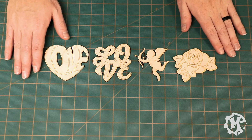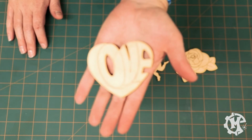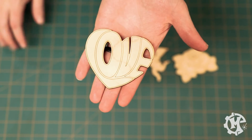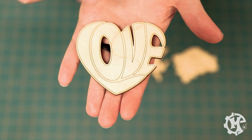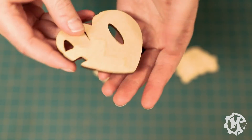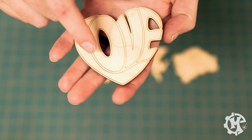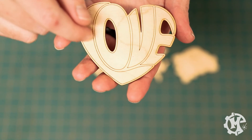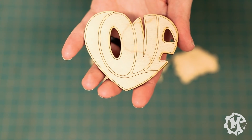All right, the laser just finished, and here are the four items cut out. So you can really see how I designed these. This first one is the word 'love' in the shape of a heart. You can see how it vector scored the red part of my design, and then vector cut the black part. If I flip it over, you don't see any of that scoring on the back — it just shows on the front. This is to help give more of a paint-by-numbers feel to the kids so that they can paint within the lines and use different colors.